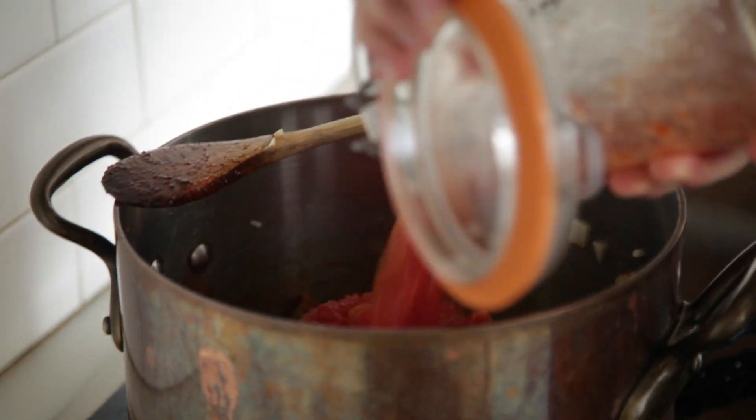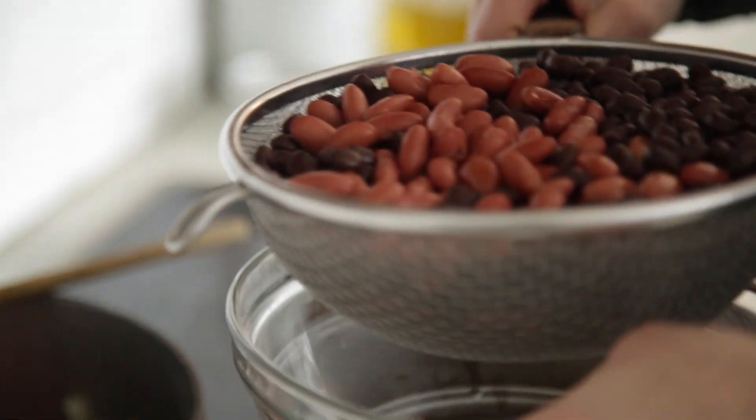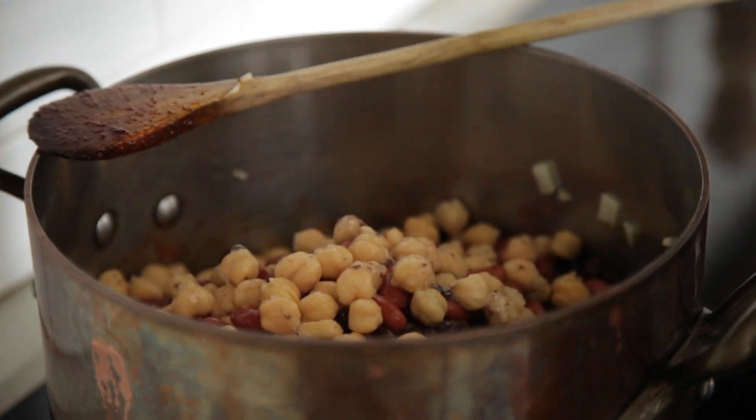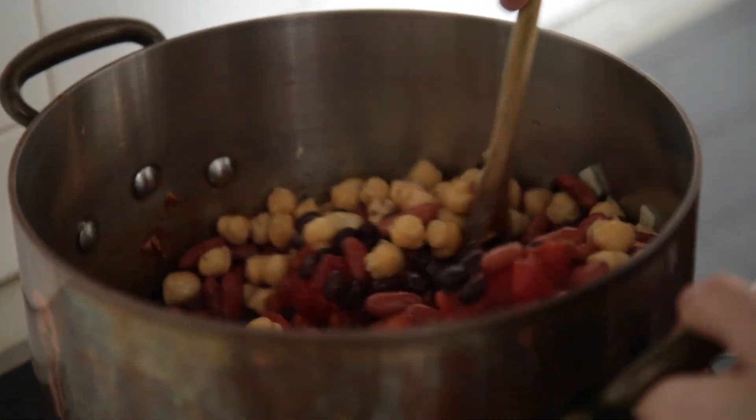I'm gonna dump the tomatoes in. You can use crushed if you want, or use them whole and crush them as you put them in the pot. We're using three kinds of beans: black beans, pinto beans, and some chickpeas. Whenever you're using canned beans, it's a good idea to rinse them — it's a cleaner flavor and you don't want that slimy stuff at the bottom of the can.